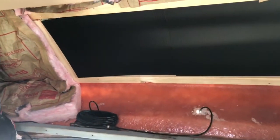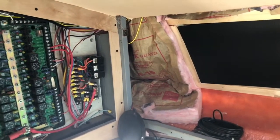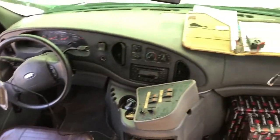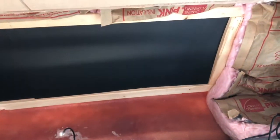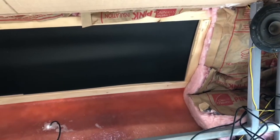Today's project is to get this area all buttoned up — the overhead space above the driver's seat. When we got it, there was just one doorway and one cabinet opening here, only half the opening, with some safety gear in there.